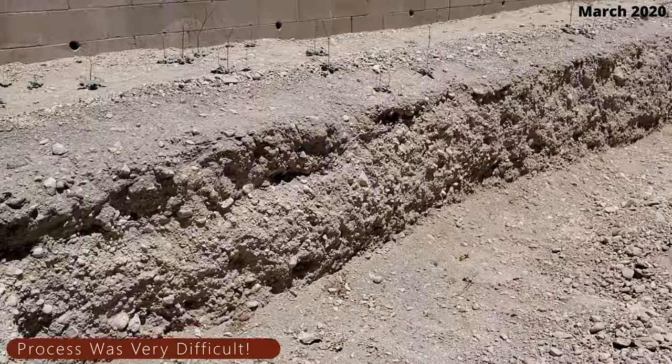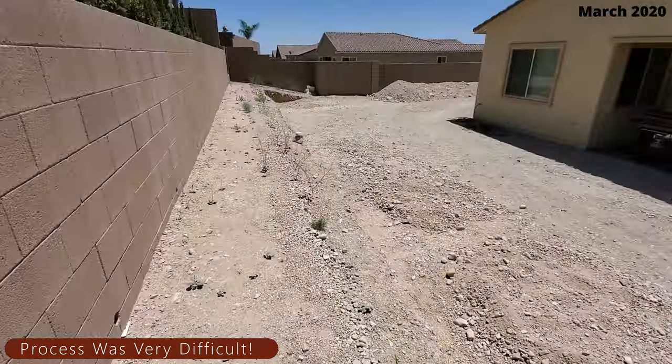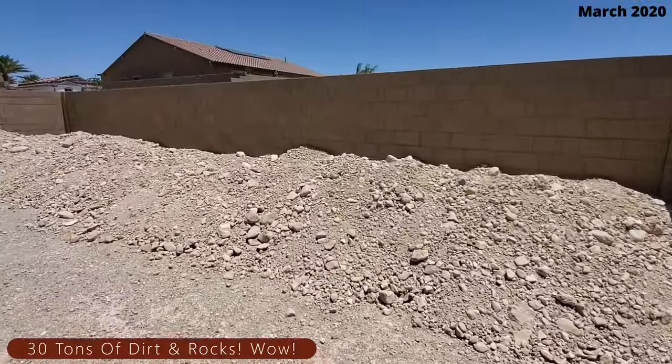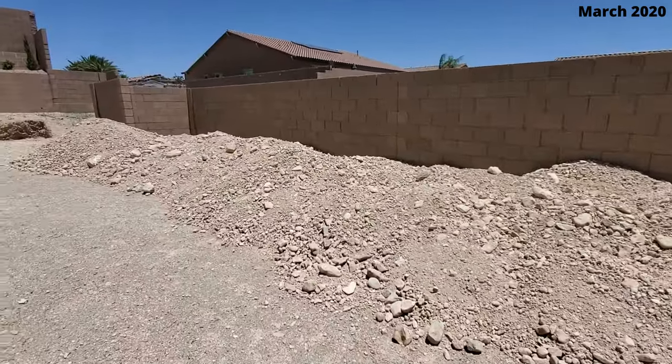When it was all said and done, we had removed about 30 tons of rock and dirt, and this took about two weeks to complete. We had no idea it would be this much — if I had known, I would have hired an excavator to do all the hard work. See all the dirt here that we removed — probably 30 tons.